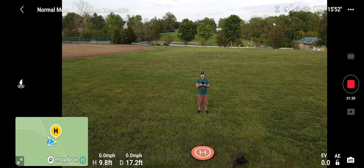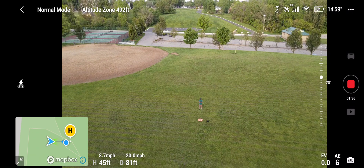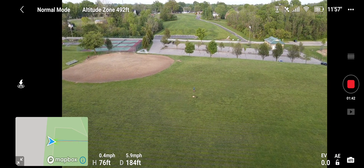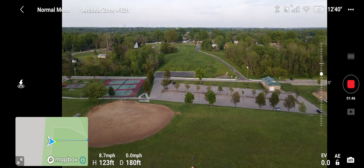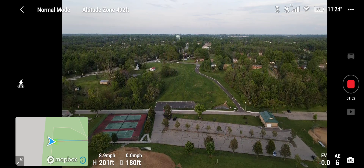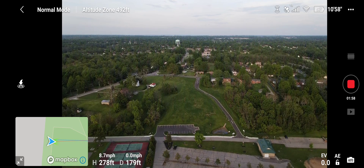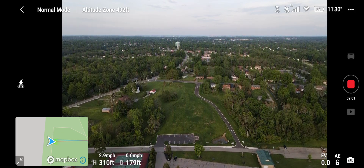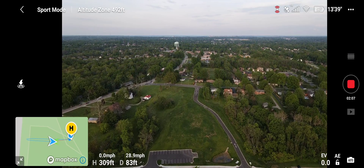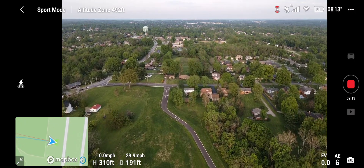Let's take her on up and try sport mode. I'm going to fly a little bit lower to show you that in a Wi-Fi congested area this drone still does well. We've got her on sport mode — it does turn off obstacle avoidance. I don't really like obstacle avoidance anyway, but it's not a bad feature to have, especially if you want to get up close with different things.